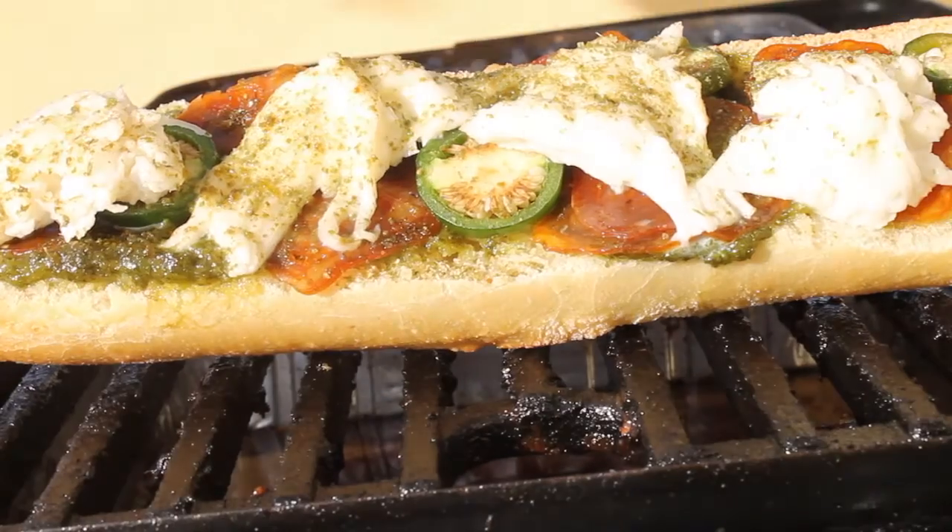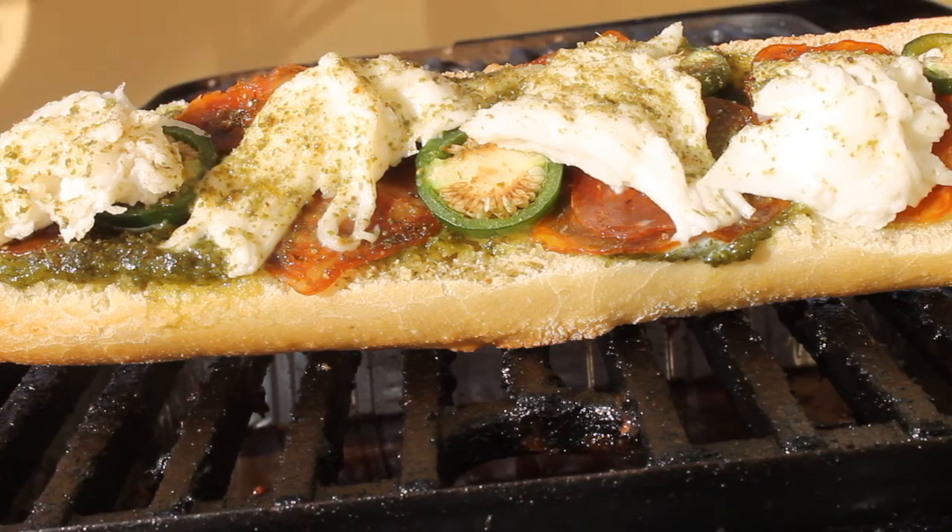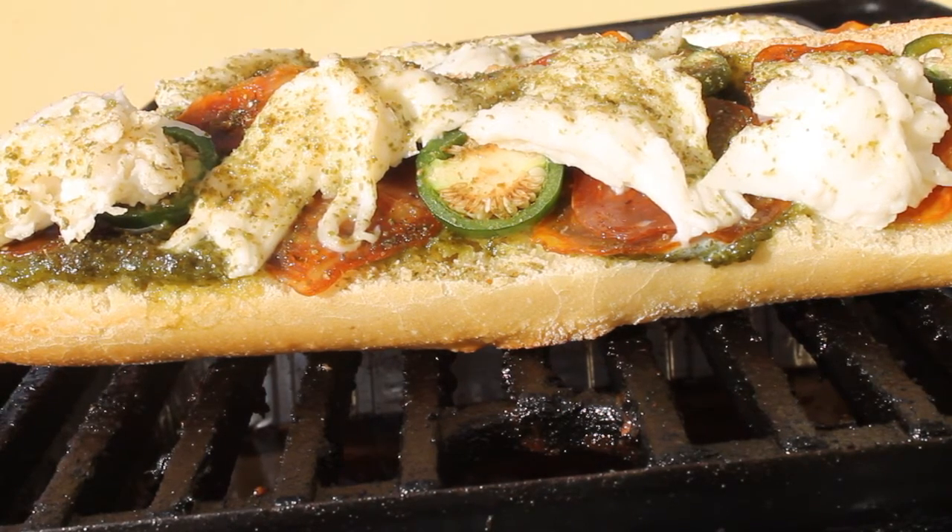So I put these on my Weber Go Anywhere — that's why I cut them to that size. Close the lid and let it grill for 10 to 15 minutes on low heat. And of course you can use your oven as well.